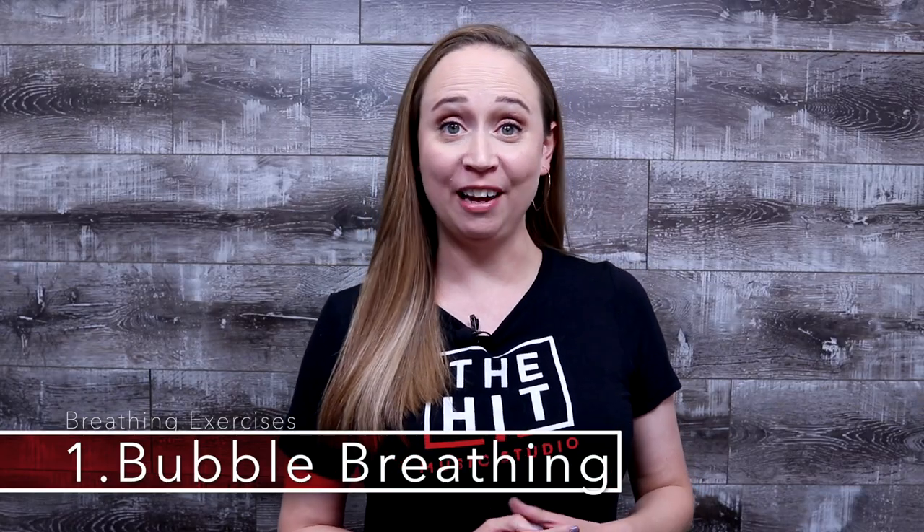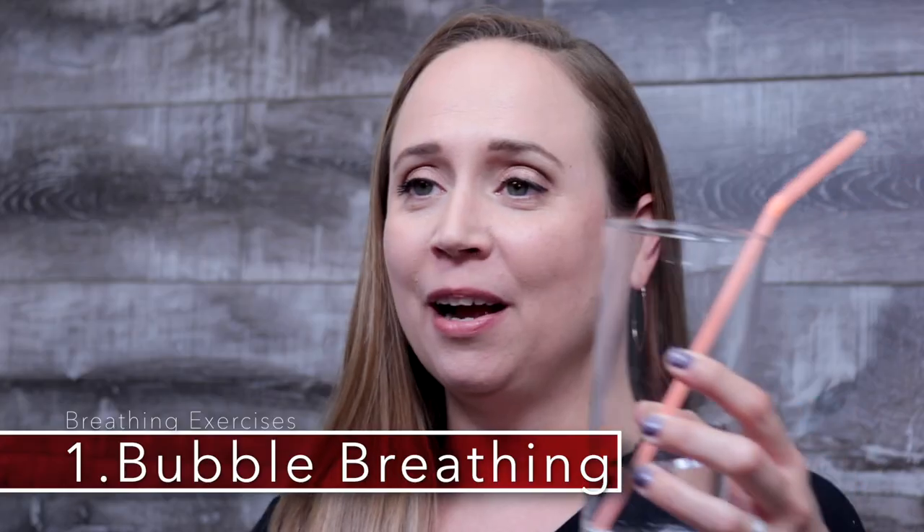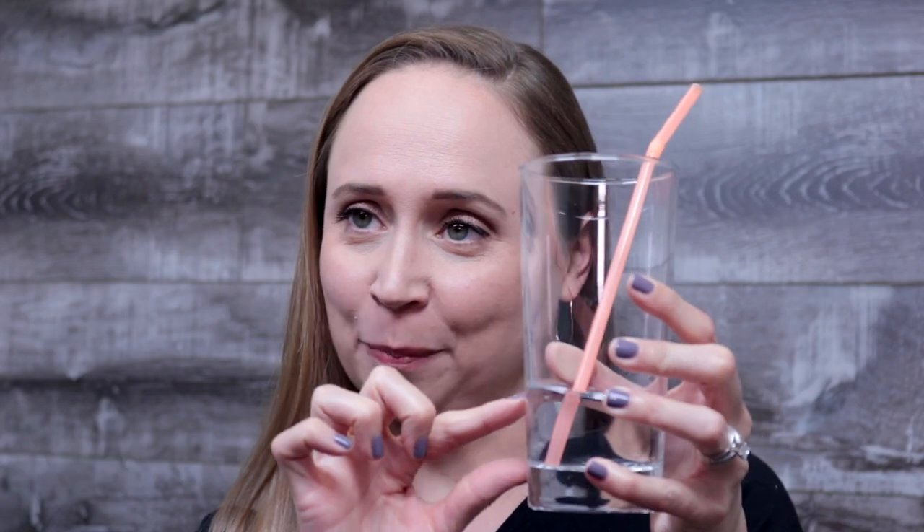The first exercise we're going to do is called bubble breathing. I want you guys to grab a glass of water just a little bit and a straw. Now you can choose any song that you want. When you breathe using your diaphragm into this straw, it will create bubbles in the glass.